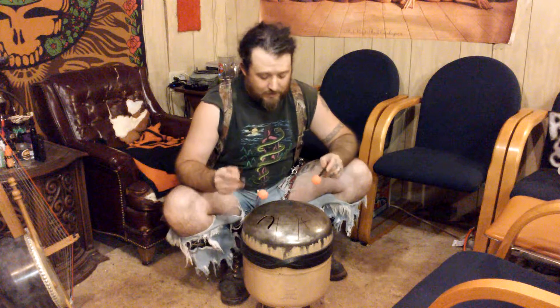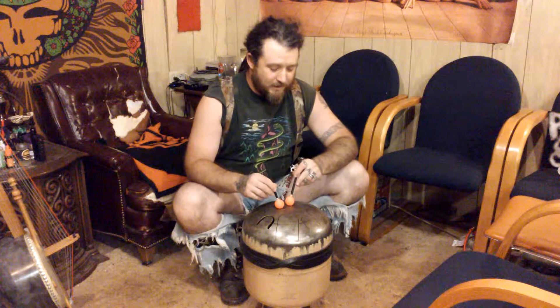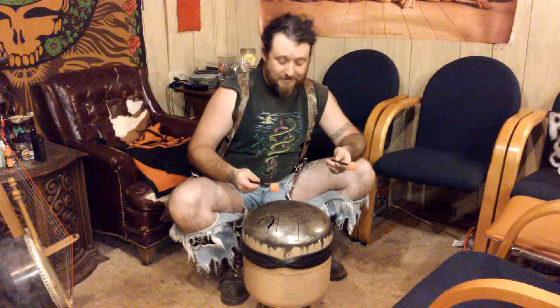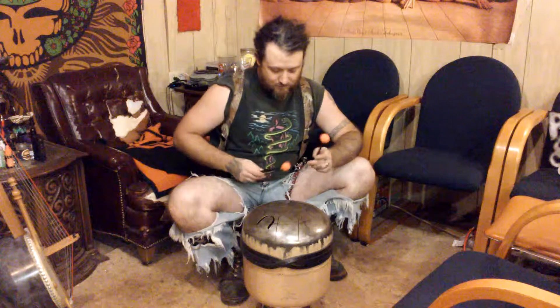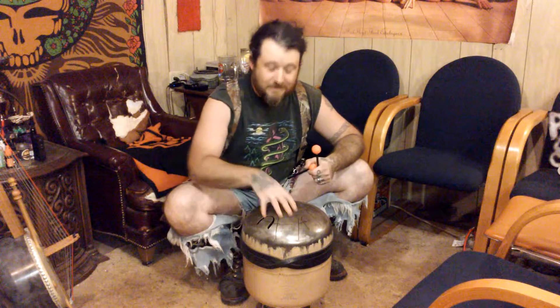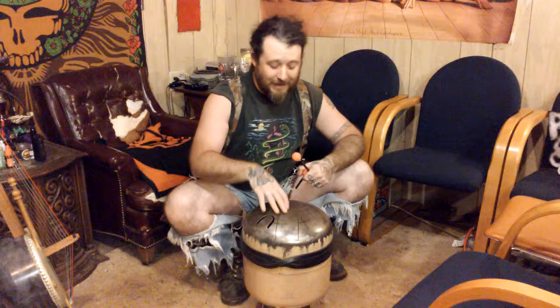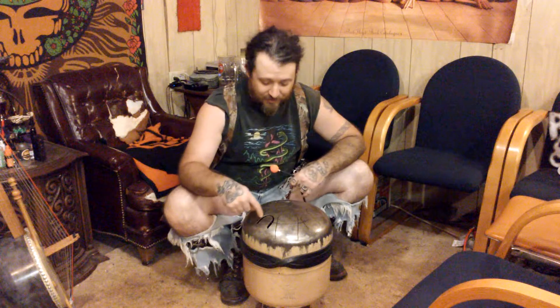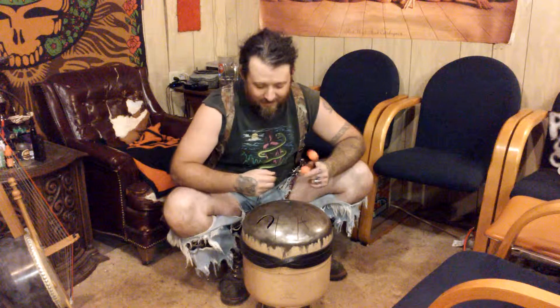I hope this translates well on film. This one is in D minor pentatonic, and it goes to scale. It sounds great, so I never get rid of it. I've made many more since then, but this was the first experiment with it.